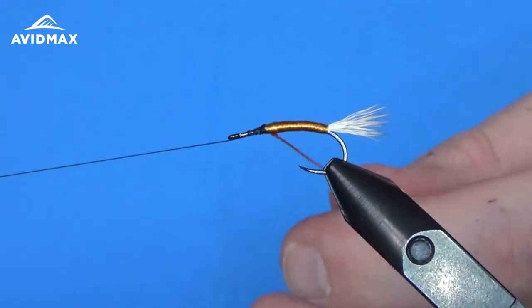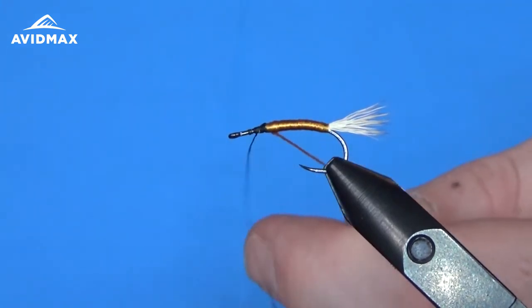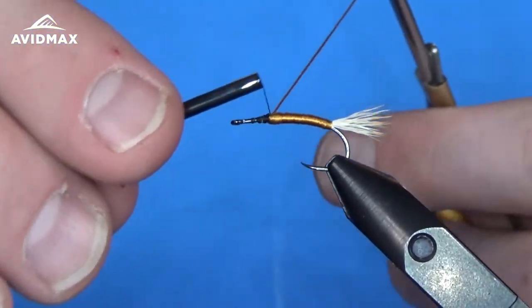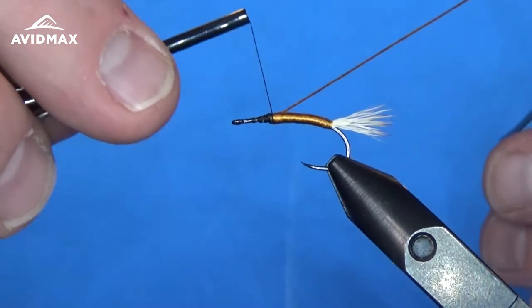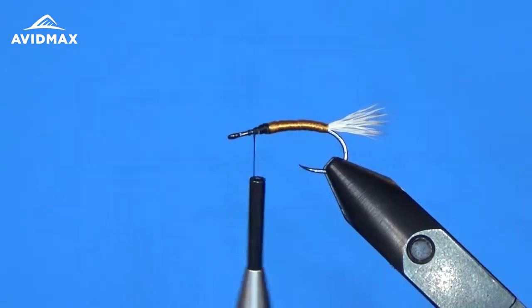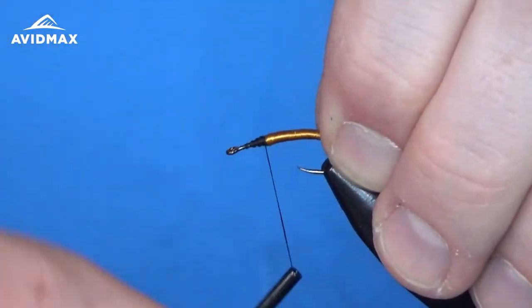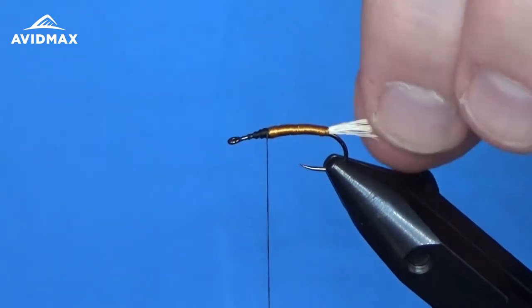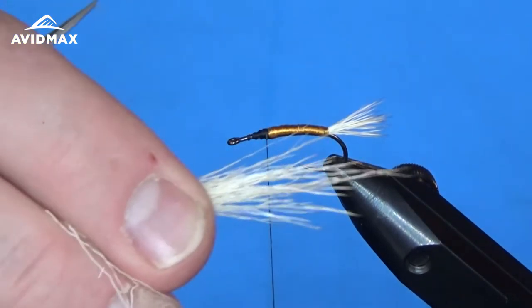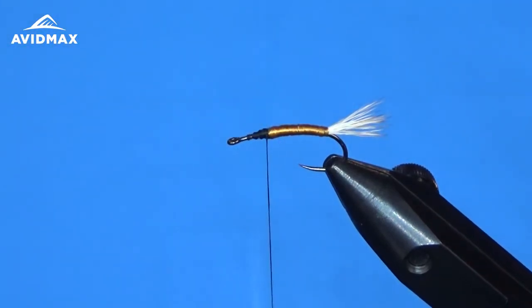We can capture and tie off the floss before working on our wing, legs, and thorax. Clip out that material now that we've got it locked down nicely. The wing is also going to be bleached elk hair, but we're going to grab a fair amount this time — maybe three times what we used on the tail. You can utilize your hook gape to measure how much you have and keep that consistent.